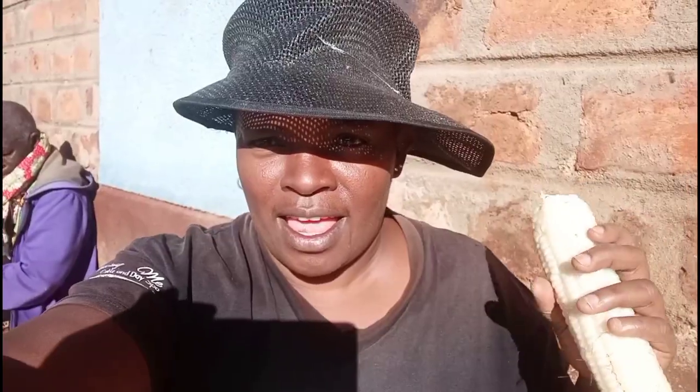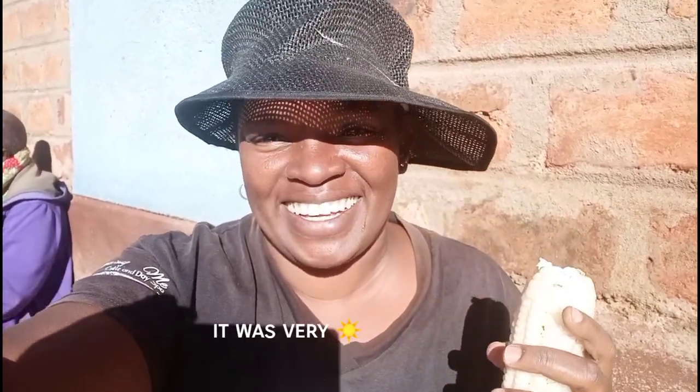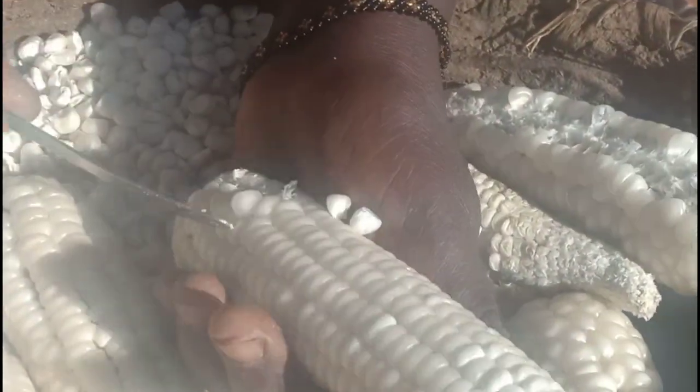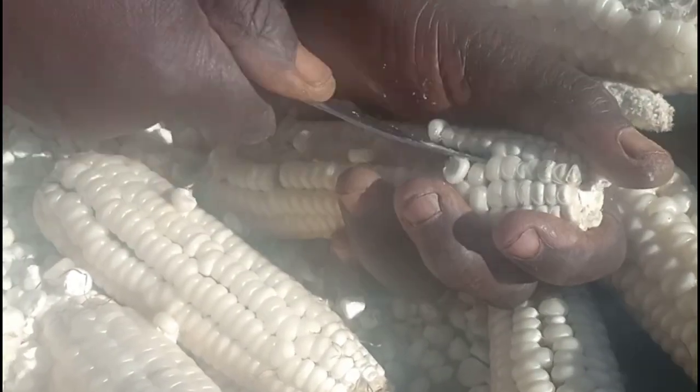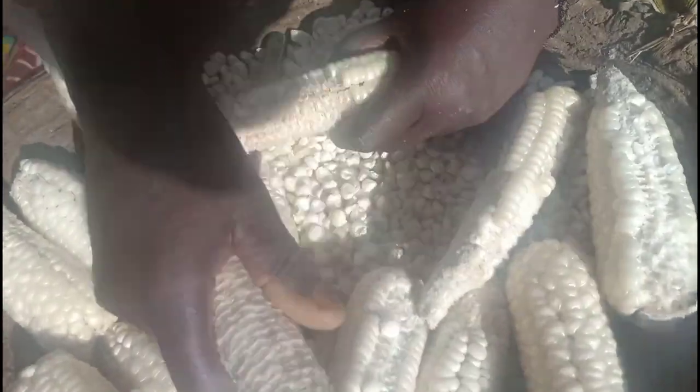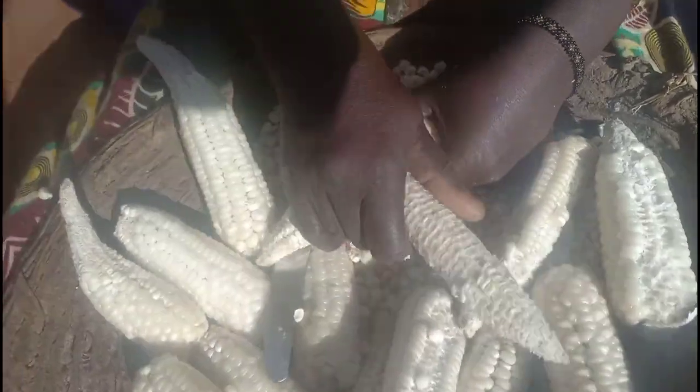Hi guys, we are out here with my mom. We are doing kubo kubo, wangurora in Isi. Hard to wear this — the sun is... We are doing kubo, wangurora in Isi. We are doing this.